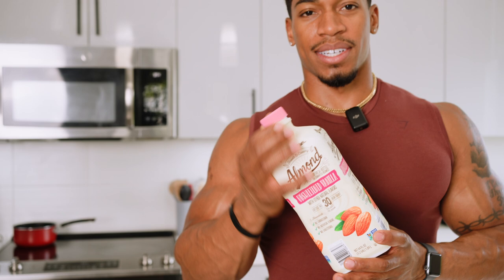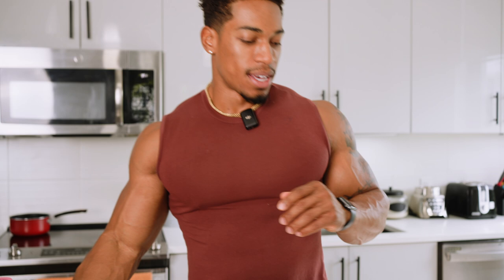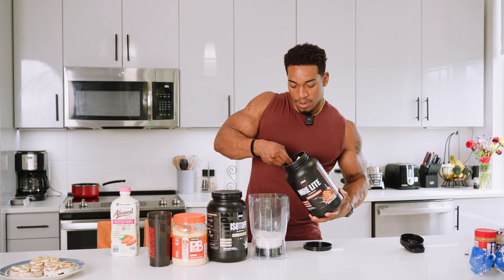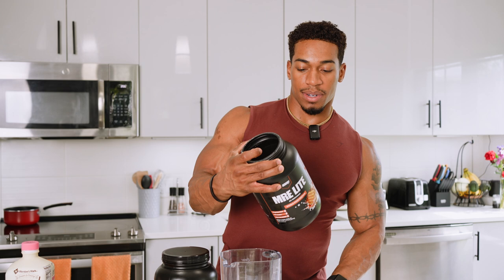I have unsweetened vanilla almond milk. Anytime you go with almond milk or something like that, you definitely want to take the sugars out — sugars add up. I do this in many different ways; I don't always do it the same. I'm just giving you guys a combination of what I actually do. Going with straight protein and just a little bit of carbs — always get two scoops in. This has 24 grams per serving, which is one scoop, so I get two, looking at 48 grams of protein, which is much needed.